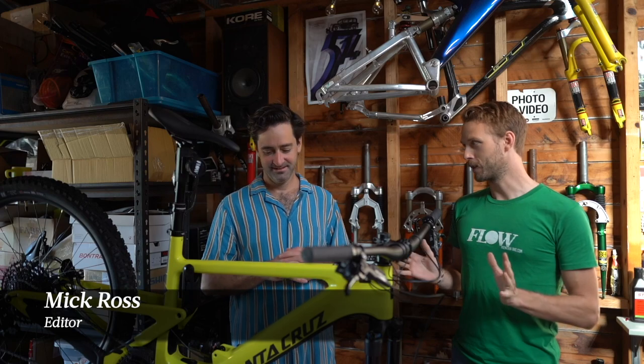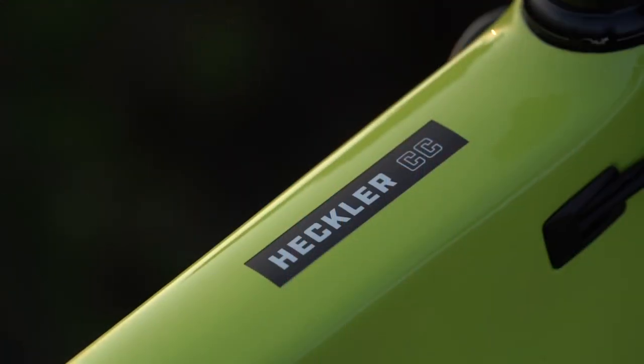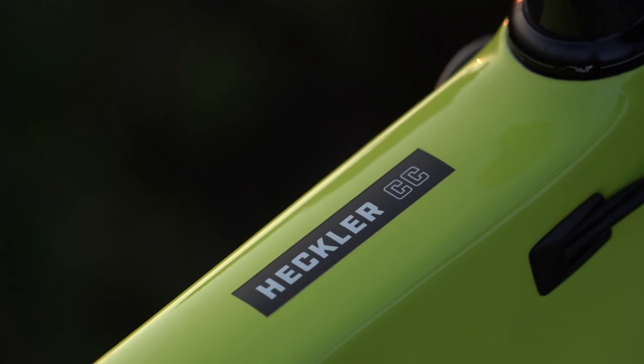Needless to say, there's going to be a huge amount of demand for this bike. We think it's going to be pretty damn popular because up until now Santa Cruz hasn't had an e-mountain bike, and that is of course a market that is growing every single day.